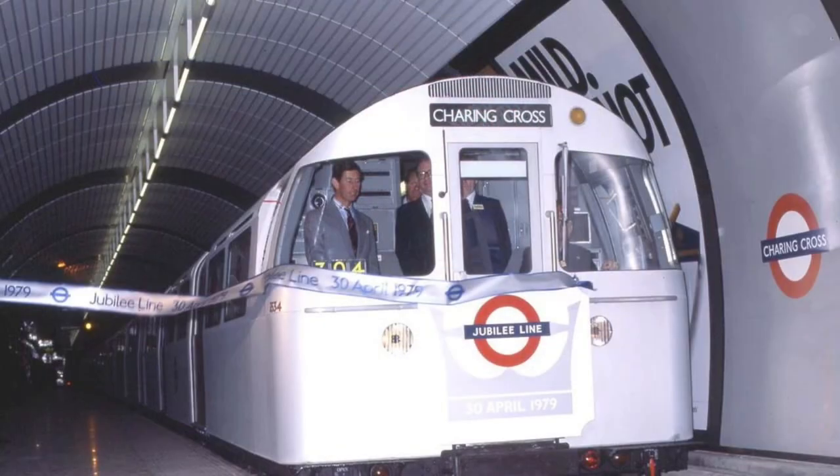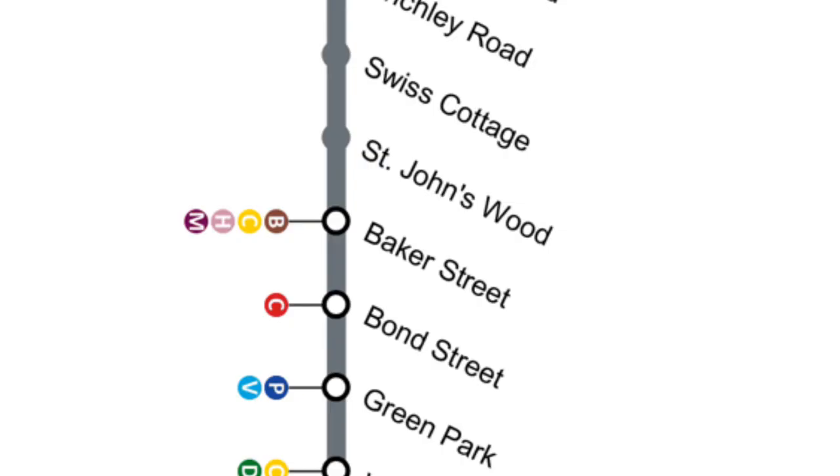Skipping ahead to 1979, the Jubilee Line's first phase between Stanmore and Charing Cross was opened by none other than the Prince of Wales himself. This image shows the exact moment it was officially opened, which, as you can see, was at Charing Cross. There was even a plaque placed at Charing Cross to commemorate this event, which sadly is not visible to the public nowadays.